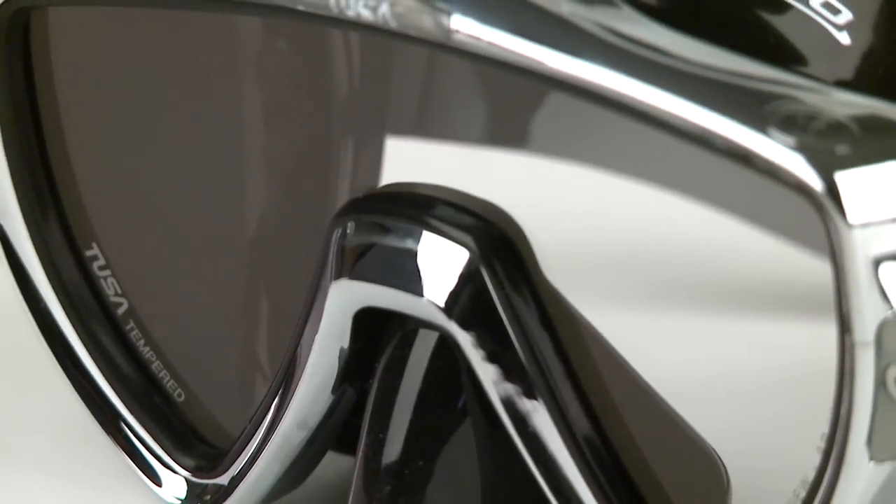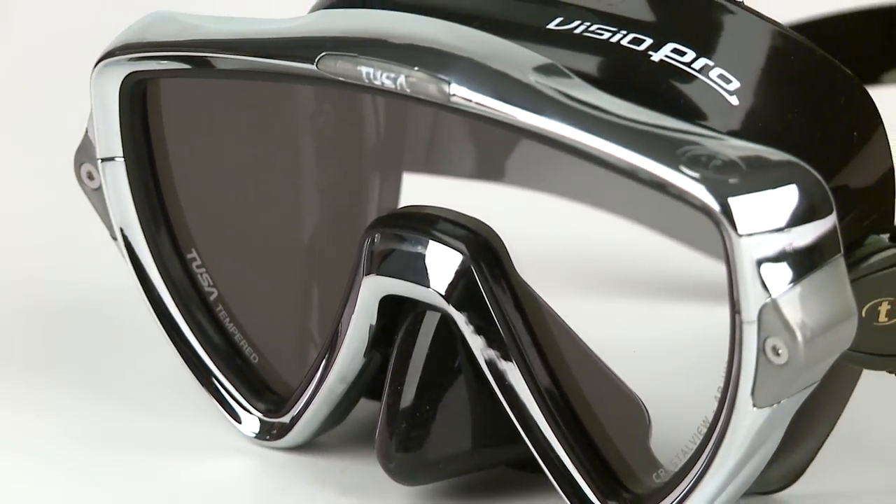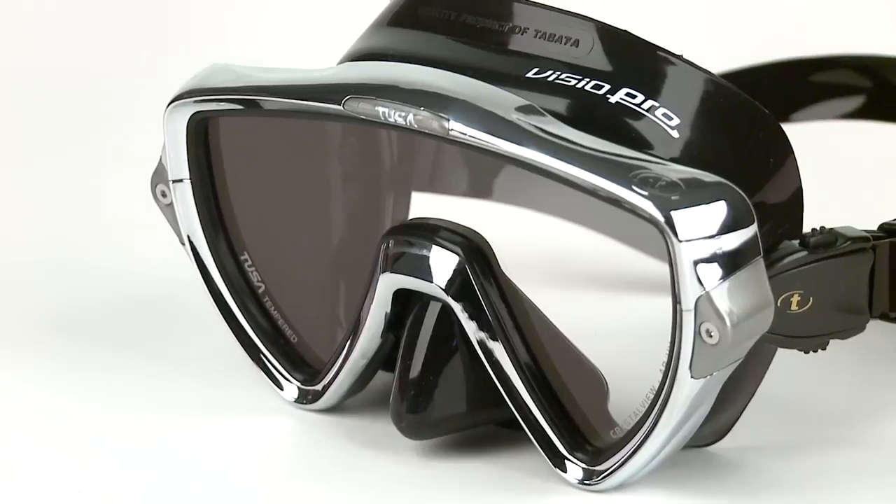With its retro styling, the Vizio Pro looks good. And with its cutting-edge technology and performance, it's good for looking for.